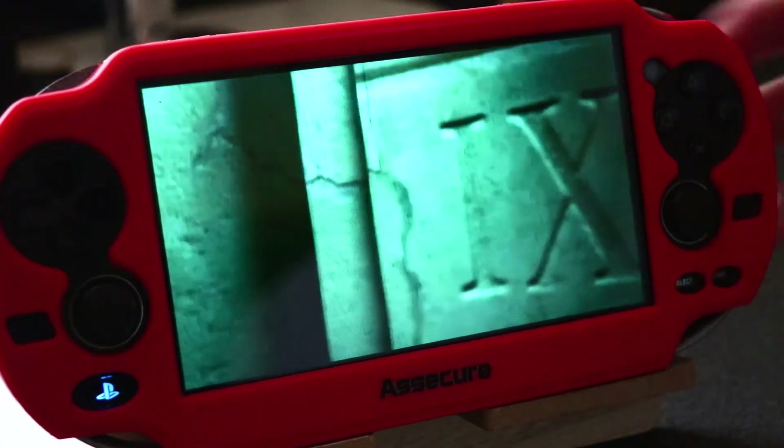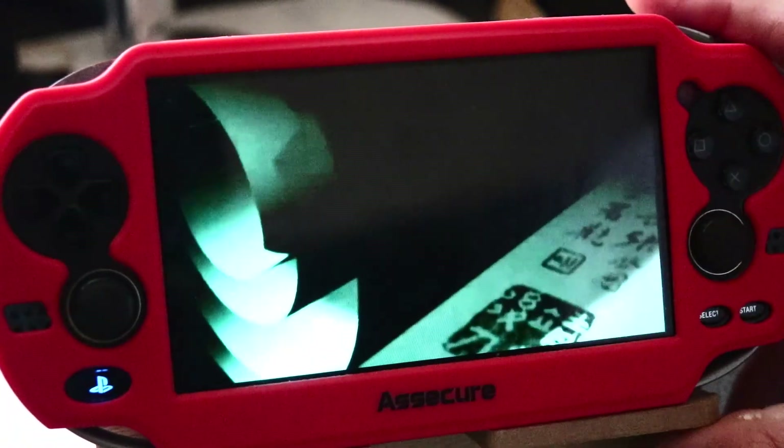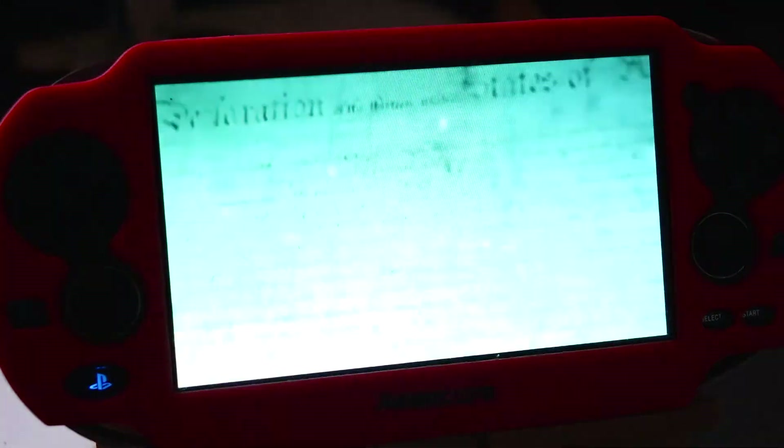That is how you fix the problem with your custom firmware Enso asking you to upgrade the firmware even though your Henkaku settings are set to spoofing on. Thanks for watching guys, and I'll see you again on another video.